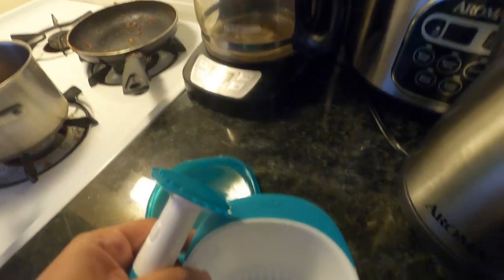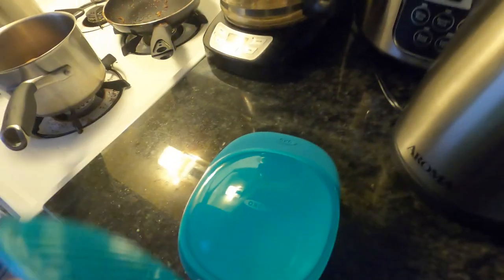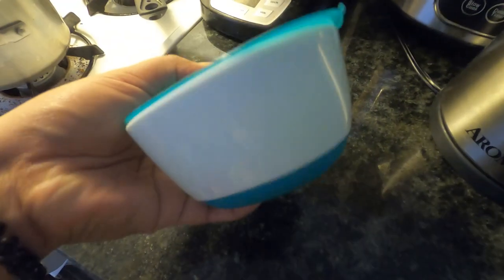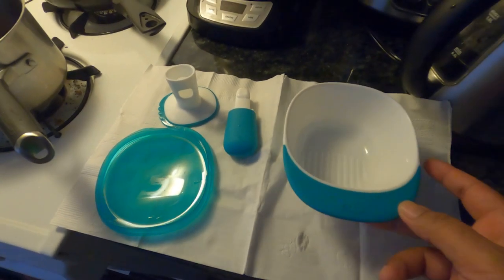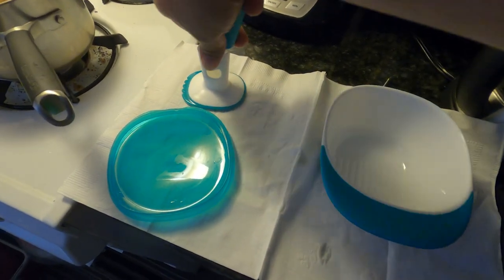I'm going to show you the bowl and the cup. You can actually separate this, this, and this. So let me just wash it first. After it was washed and sterilized, especially when it's first time used. Now let's proceed to the setup.